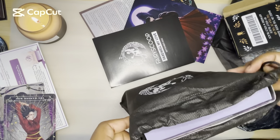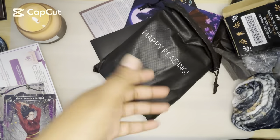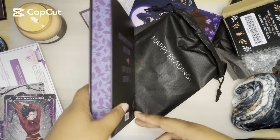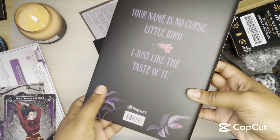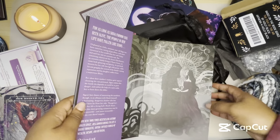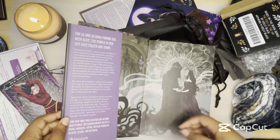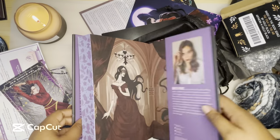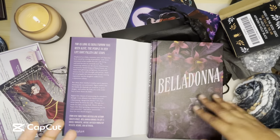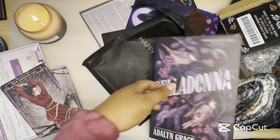Let's just take the paper stuff out. I'm really hoping that my book is not damaged, because Fairyloot has been playing me recently — the last book I got that was damaged, they didn't replace it. Belladonna. So I knew this was the choice this month. This is pretty. My dust jacket has a little something on it, but whatever. 'Your name is no curse, little bird.' Oh, it kind of makes sense why we got the death card for this book — that definitely looks like death. I want to read this book now, but I'm not going to because I think I have to finish Priory of the Orange Tree. Don't know why I did that to myself — that book is so long. But I have started it and I have to finish. I like the cover. It's pretty.